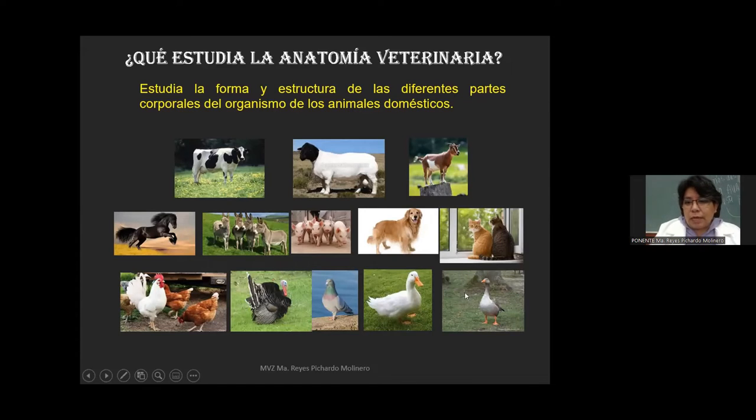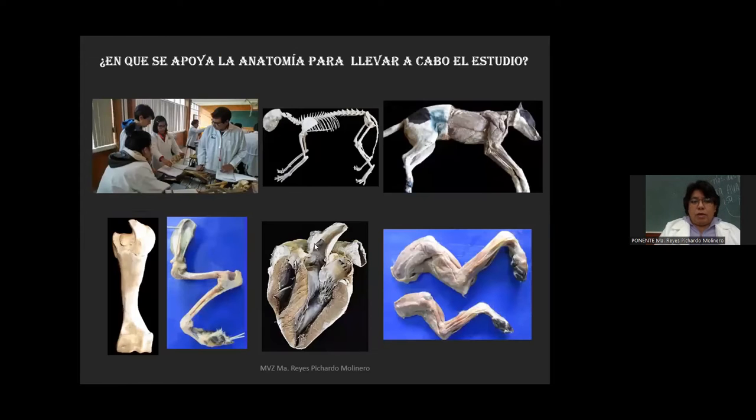Esto es lo que estudia la anatomía veterinaria. Esta materia se enfoca a estudiar la forma y la estructura de cada una de estas especies. ¿En qué se apoya la anatomía para llevar a cabo este estudio? En esta materia se cuenta con una serie de laboratorios donde a los alumnos se les proporcionan modelos para llevar a cabo el estudio. Pueden tener acceso a través de esqueletos completos, desde un gato, un perro, una vaca, un equino.